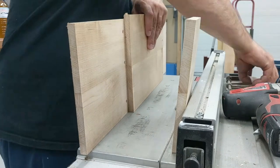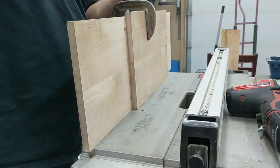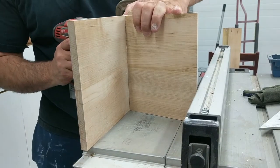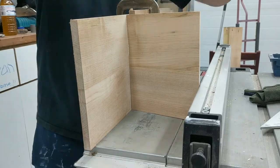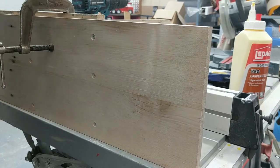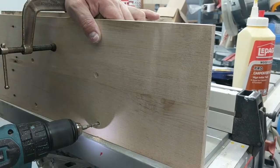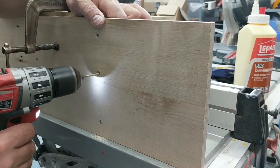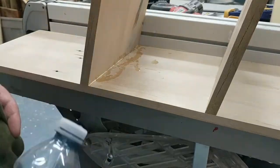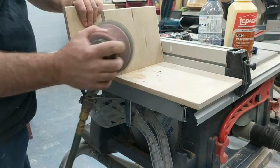I countersunk the hole so the screw head wouldn't show. Then I cut my shower support at 15 degrees, about seven inches long, and used another board against it. Once it was all lined up, I pre-drilled my holes and used an inch-and-a-half or two-inch screw to fasten it in place, then removed the excess glue.